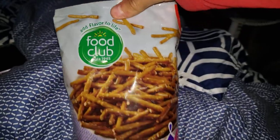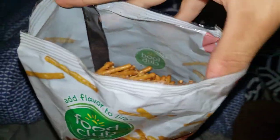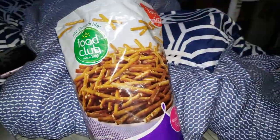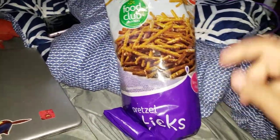Yum! And that is how you do it — yummy pretzel sticks, can't wait to eat them. So anyways, looks like that's it for our video. I hope you had a great time, comment down below in the comment section.